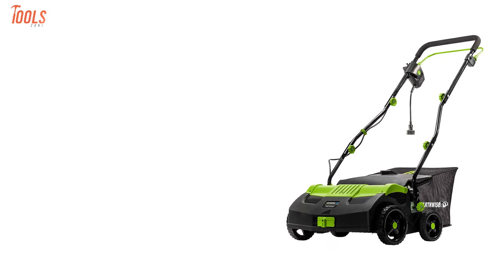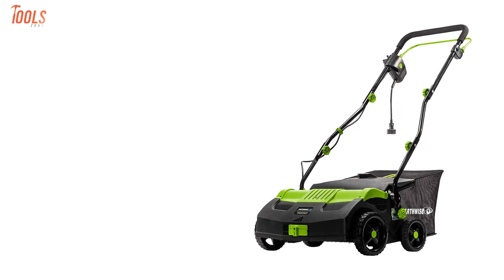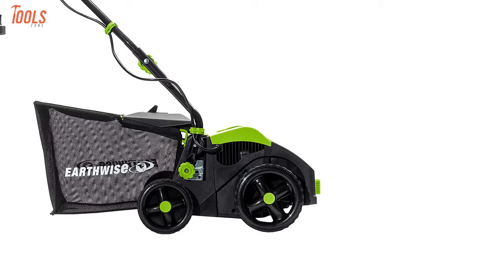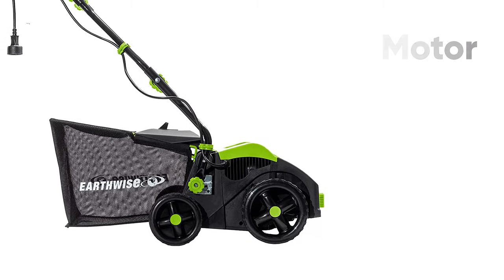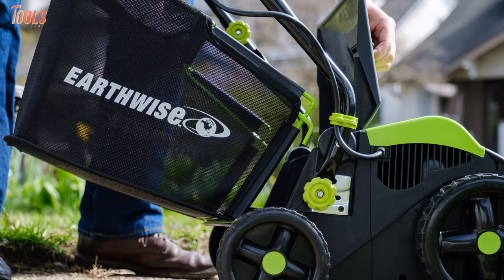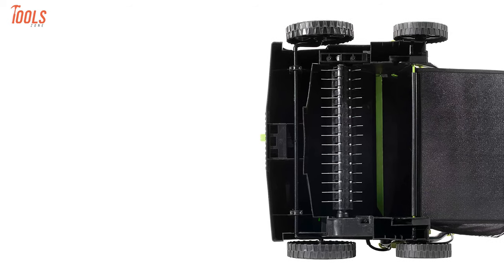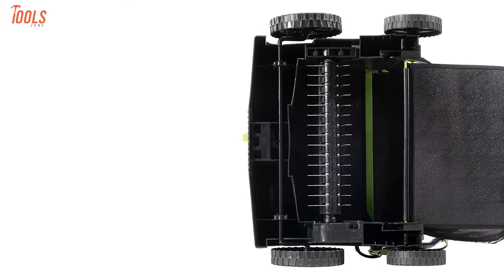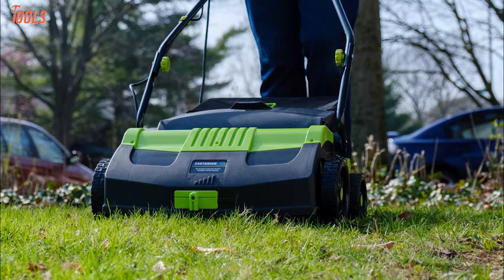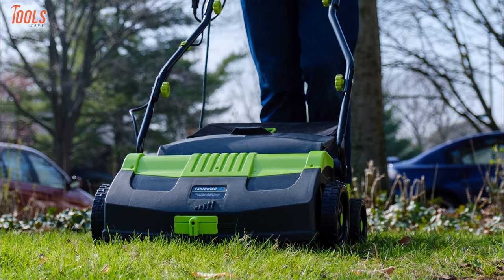Now, get your hands on the Earthwise DT71613, an exemplary corded dethatcher that is a bit pricey, but worth every penny due to its high-efficient cutting qualities. This ALM-powered dethatcher comes with a 13-amp motor with a bail wire switch that lets you do a safe and easy starting. It features a 16-inch working width and a convenient 10-gallon debris catcher, which makes dethatching a breeze. Moreover, this aerator has 45 spring pins made of zinc-plated piano wires, which helps you loosen up matted layers of grass and debris. In short, you can complete various trimming tasks effortlessly by keeping the Earthwise DT71613 in your store.